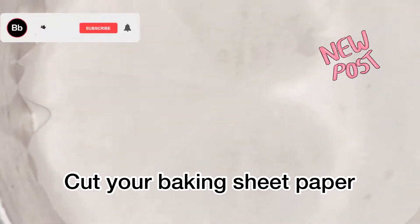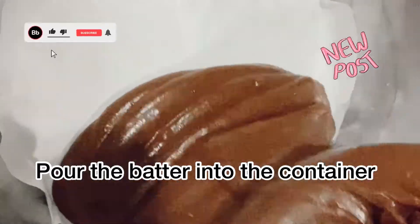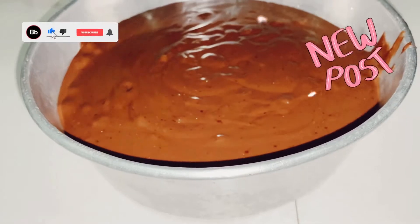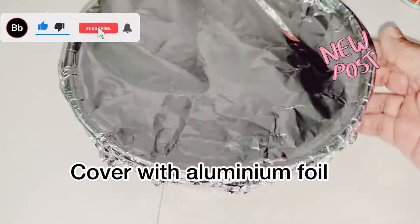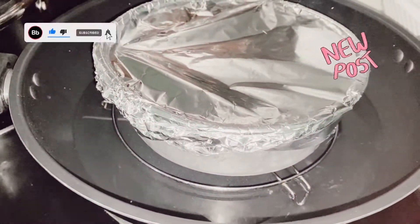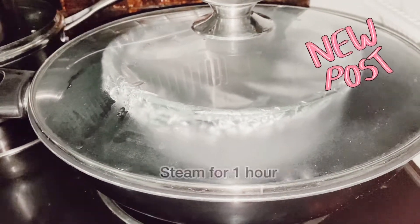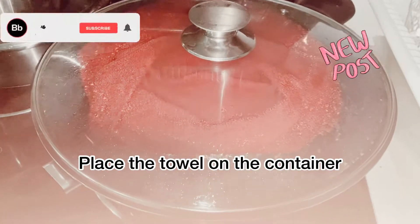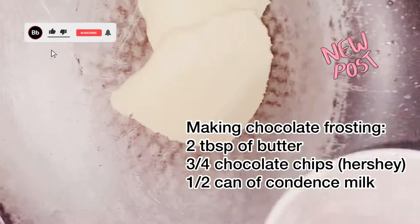After placing your baking sheet paper, you can start pouring your batter into the container. Next, cover the container with aluminium foil before placing it in the steamer. While waiting for the cake, you can start preparing your chocolate frosting.